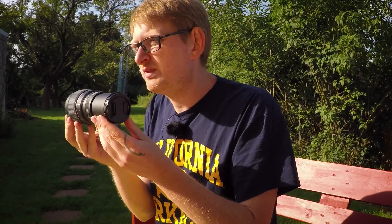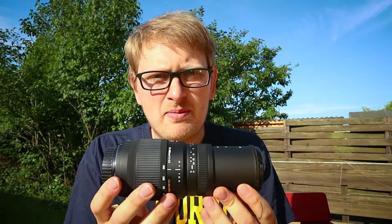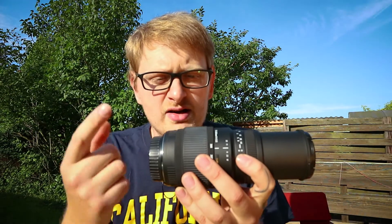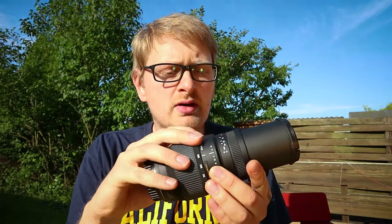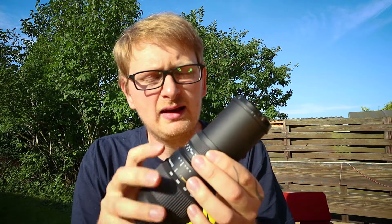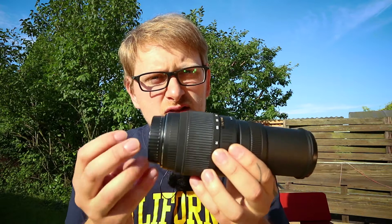My girlfriend told me that if you store your lenses horizontally — like when they're lying flat in a camera backpack — the oil inside the lens, which is there to enable a smooth zoom and smooth focus ring operation, starts to flow down into the lens. That's not supposed to happen, because you end up with a more smeared image. If you have problems with that, you should probably send your lens to a camera dealer.